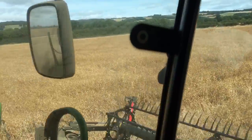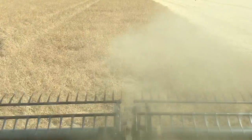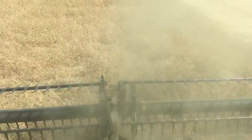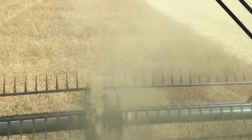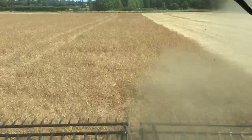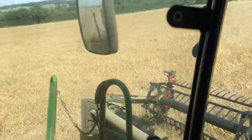They're all standing quite nicely. The crop is quite nice and thick, it's very dusty, very dry. We desiccated it about seven or eight days ago, and with the warm hot weather that we've had they've gone off very quickly indeed.